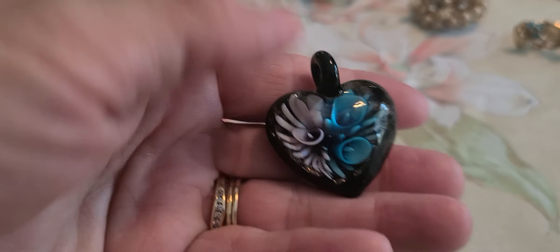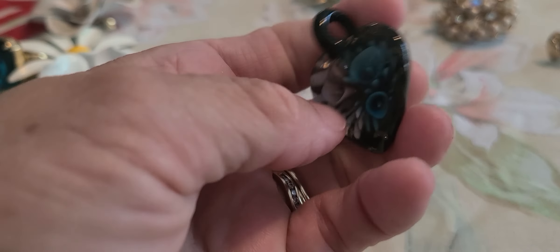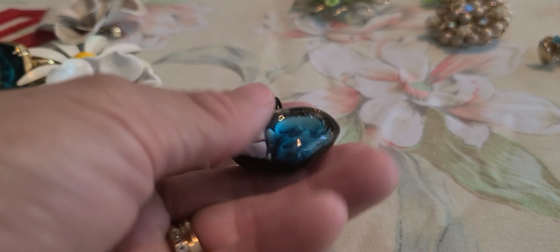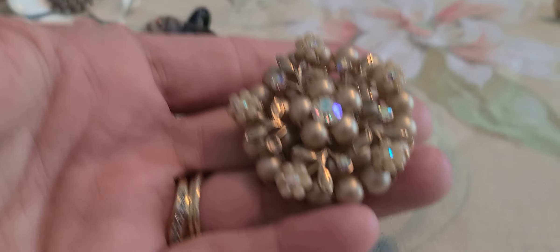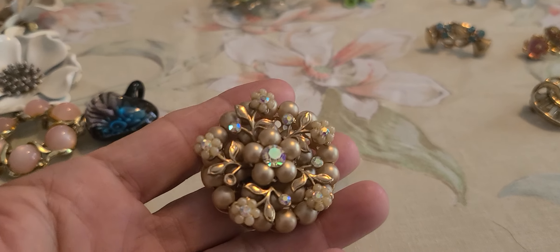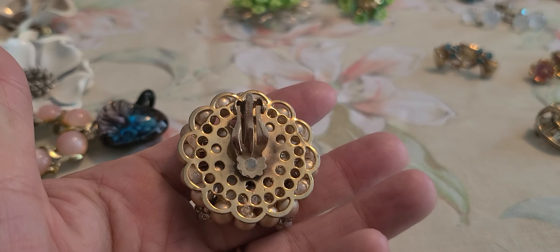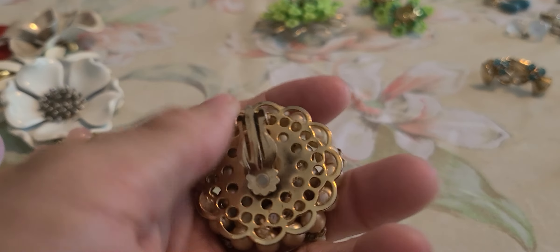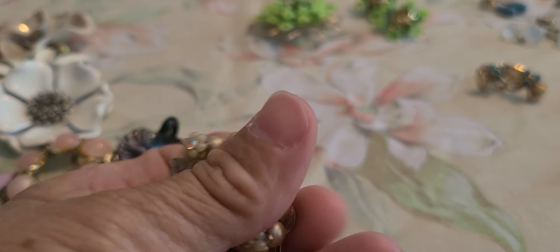I have this little glass pendant that was mixed in with some jewelry. This is a single earring — I bought some jewelry from a little thrift store and this was by itself, so the man there just gave it to me. I might take this off and just make it a little brooch.